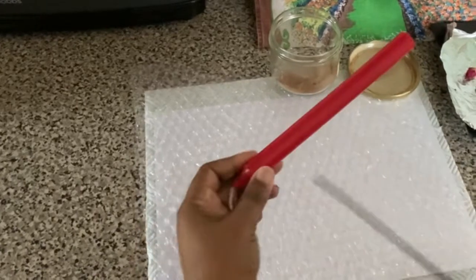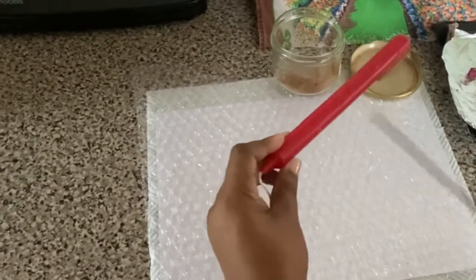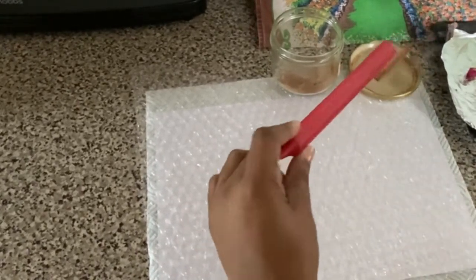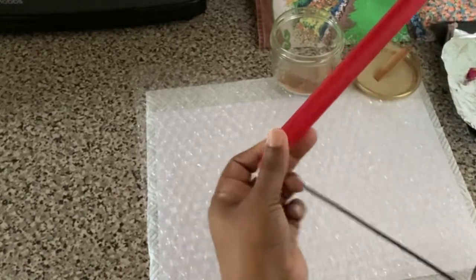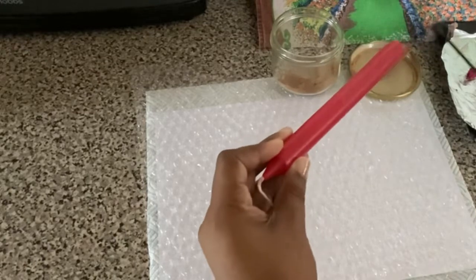We're going to smudge our candle. Everything we use from scratch, you have to smudge it to get rid of any type of energy that's on there.